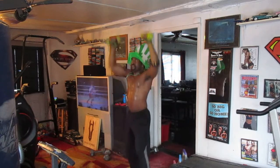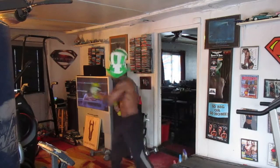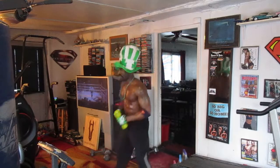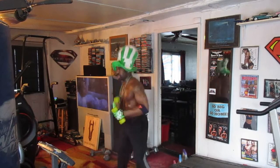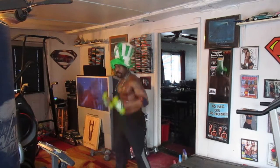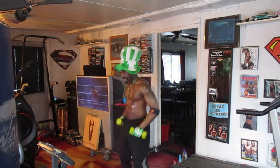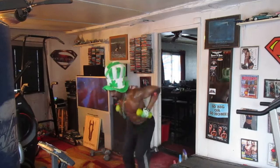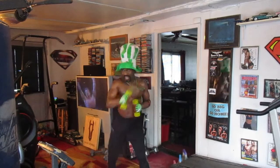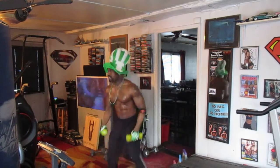Pump it 1, 2, 3, 4, 5, 6, 7. Punch it out, punch it 1, 2, 3, 4, 5, 6. Lean it back, hit it 1, 2, 3, 4, 5, 6, 7. Curl it out. Pump it 1, 2, 3, 4, 5, 6, 7. Lean it back, hit it 1, 2, 3, 4, 5, 6, 7. Curl it out. Pump it 1, 2, 3, 4, 6. Punch it out, punch it 1, 2, 3, 4, 6, 7. Lean it back, 2, 3, 4, 5, 6.